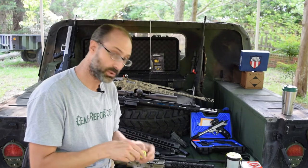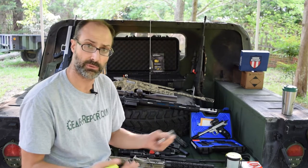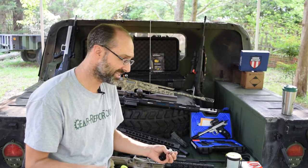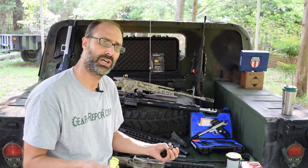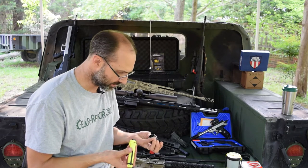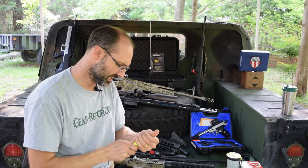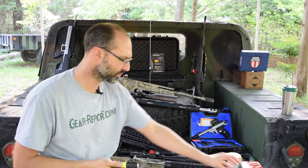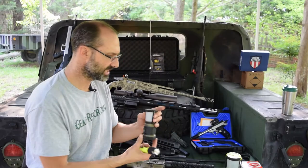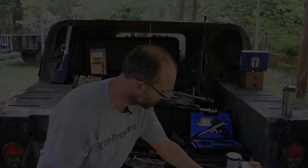I didn't know what to expect out of this new relationship we have with Streamlight where we're reviewing products. They surprised us with several things — in every case I was initially skeptical and pretty tickled once I actually got to play with them and understand how they work and see the unique value, because each one of these is a little bit different. We've got tons of flashlights and lanterns, but each one of these has something unique and different about it that sets it apart.